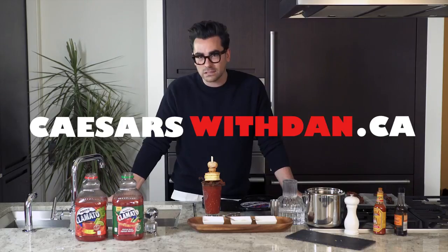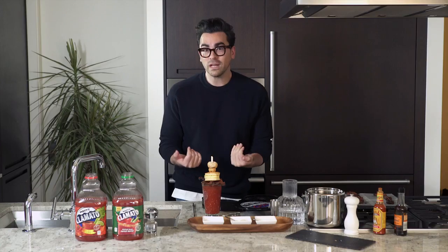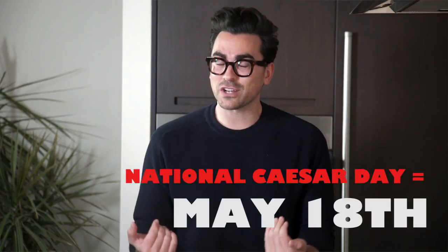Problem is, I don't have a name for it, and that's where you come in. Head to caesarswithdan.ca to name my Caesar. And if I pick you, you and a friend will get to come to Toronto and have drinks with me on National Caesar Day — these drinks. So be creative, because I'm very judgy and I'm gonna be the one that picks it. That means you better name it good, or I'm not gonna pick ya.